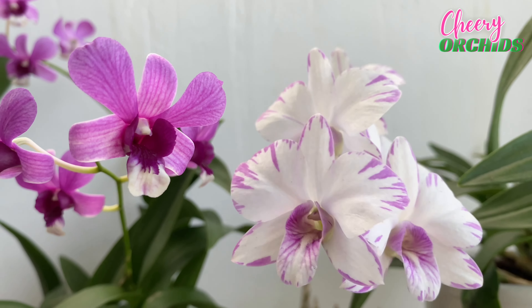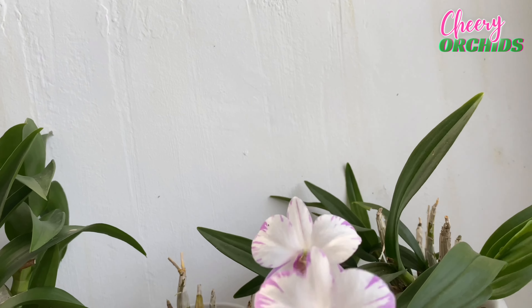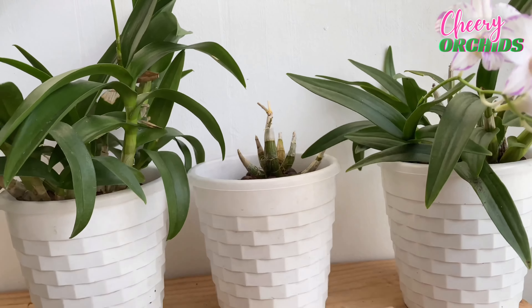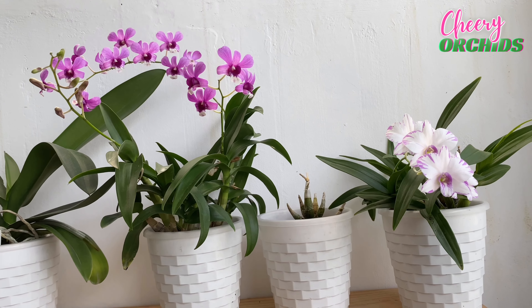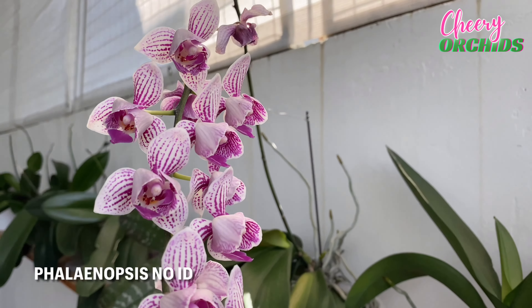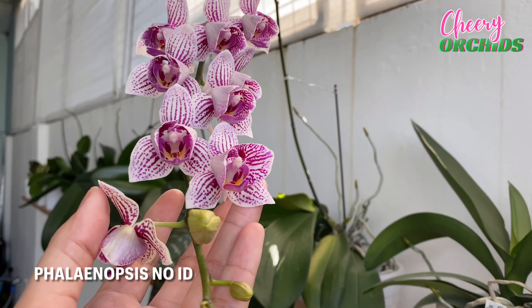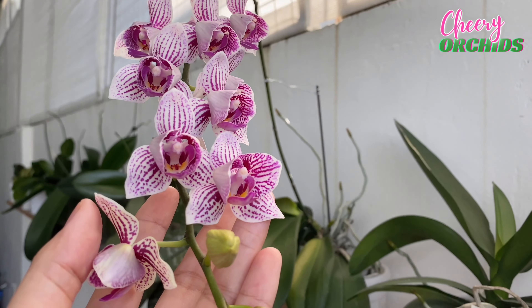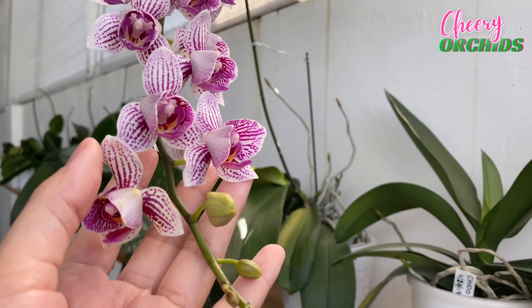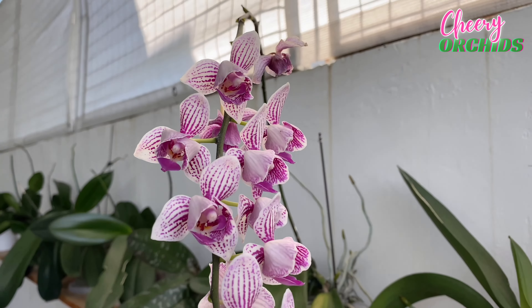These are my orchids in our garage wall. They are in self-watering pots, and I have a video on how I water and fertilize them. This is my Enobi Purple Splash, and she is such a beauty. I have shown you this before, when she was still in a clay pot and in charcoal. She is also developing a new spike here. I repotted her in a self-watering pot after I repotted my other mini dendrobiums in self-watering pots.